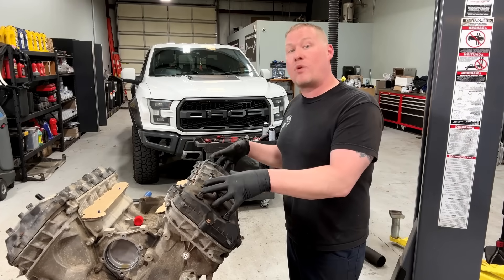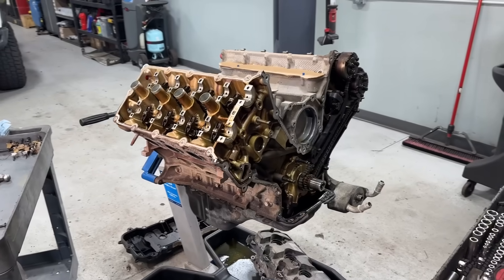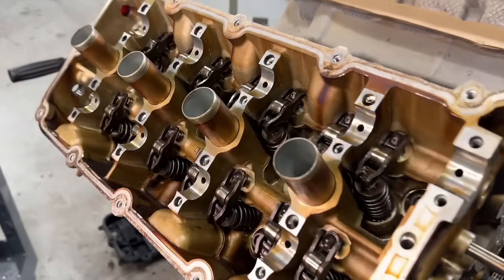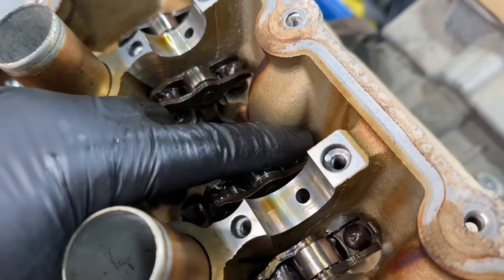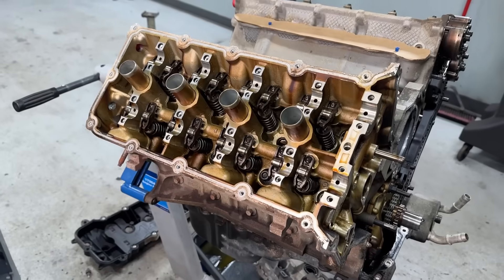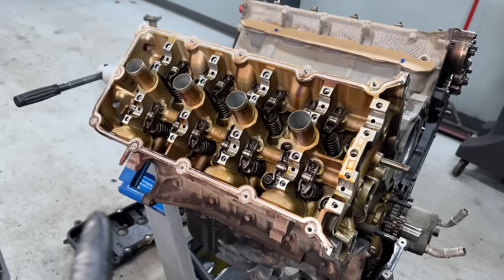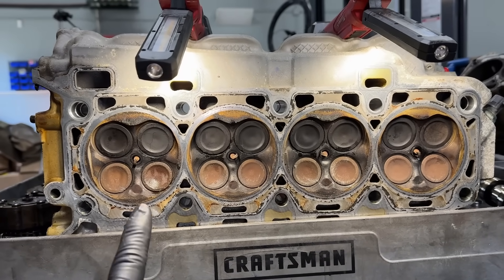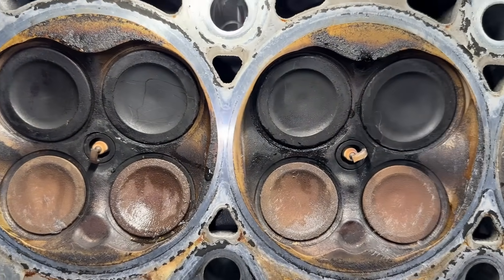One of these days I'll do a video on each generation and its associated issues. For now, let's pull this head off, get it on the bench, and start pulling valves to show exactly what the issue is. With all the valve train components and timing chain removed, the intake followers are in place and there's nothing wrong on cylinders three and four — which is normal. I don't usually see issues with lash adjusters or followers on these. The valves are definitely the problem. Cylinder four was confirmed as the issue.